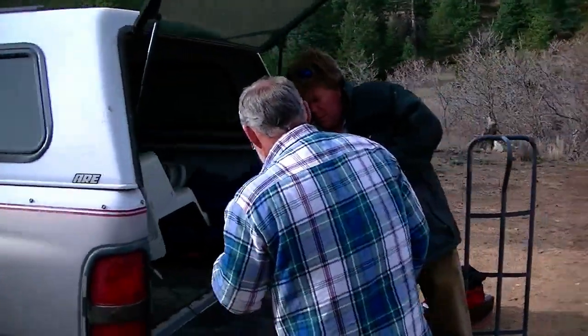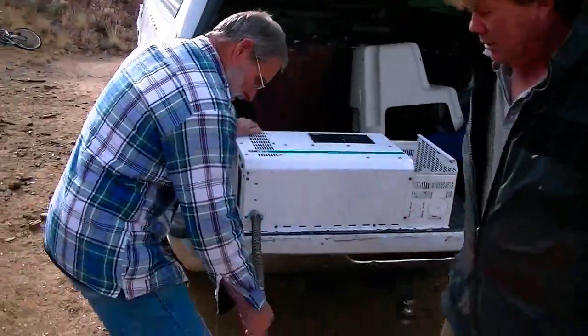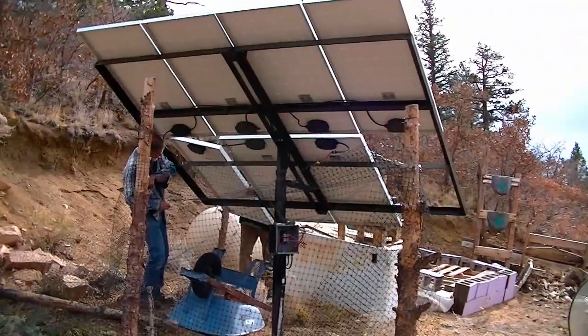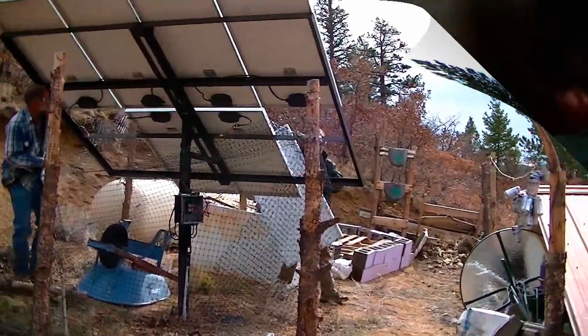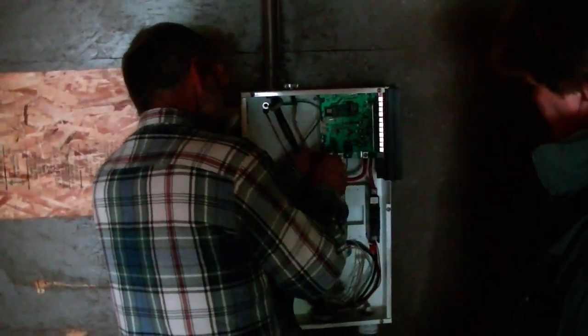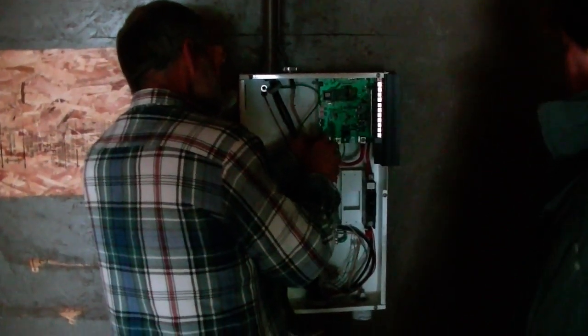We'll cover the initial inspection of the system by having a look at each component, its condition and purpose. Then we'll cover how each piece is removed, inspected and cleaned along with a brief overview of how it works and how it is used. Finally we'll install the system at Tom's new place and put it all back into service. Each phase of installation will be thoroughly covered in this first video series.